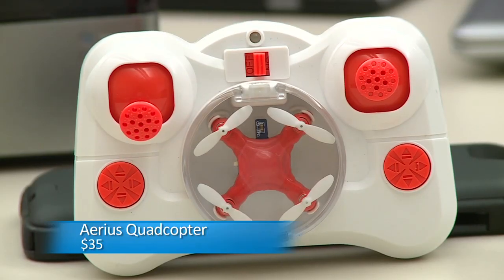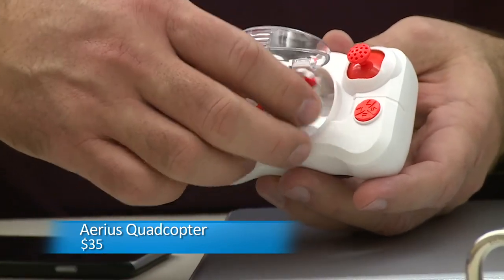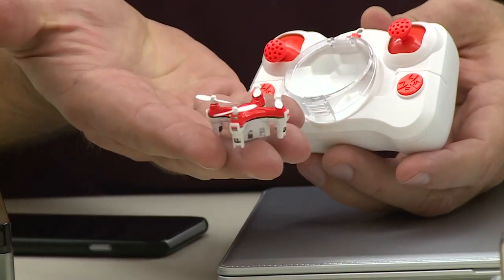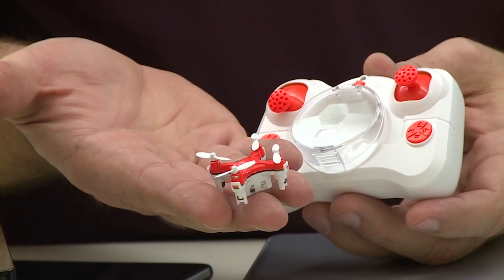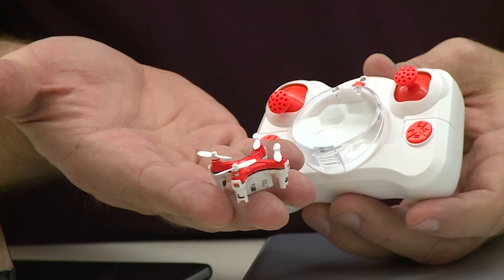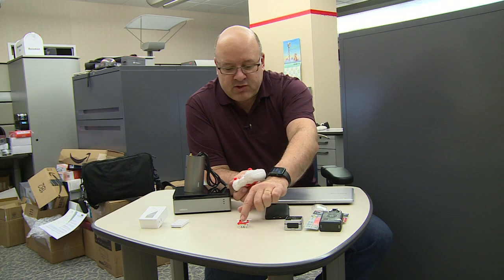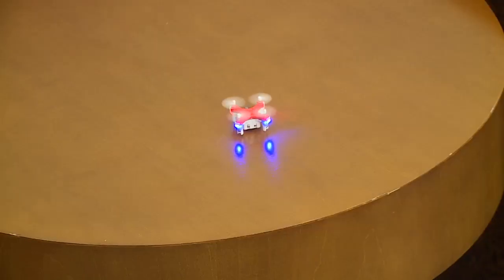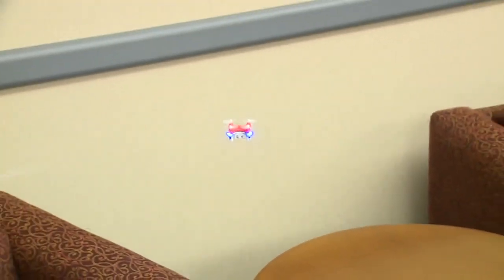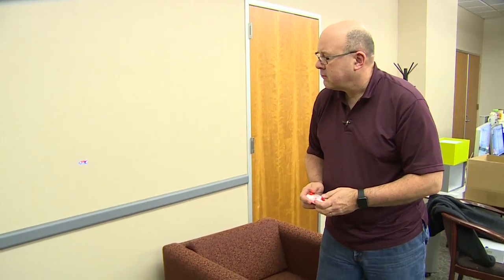Next up, we have a really cool gift for the toy lover, for a kid, maybe for somebody going back to school or a dorm room. This is the world's smallest quadcopter — the Arius quadcopter. It runs on two AAA batteries, there's a USB plug that recharges it, and it'll fly for about seven or eight minutes on a charge. Very cool, it stows away really small. It's easy to throw in a bag, and recommended probably for older kids as it can be a little tough to make it hover.